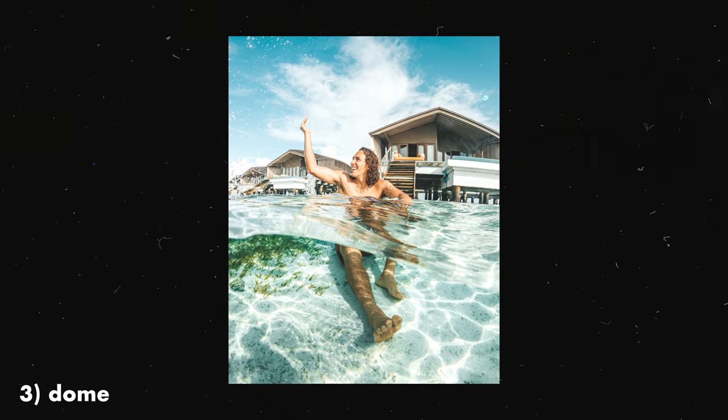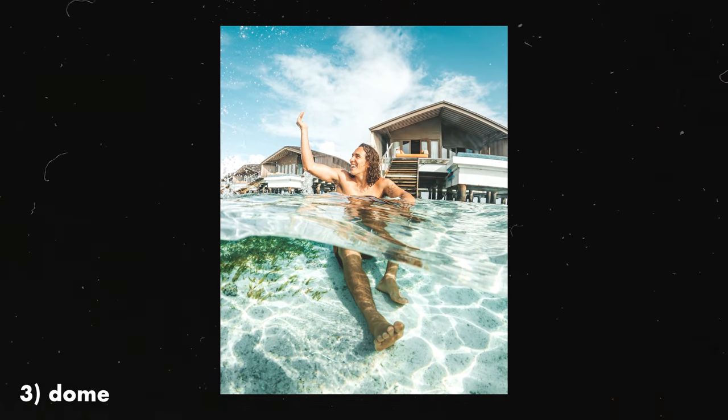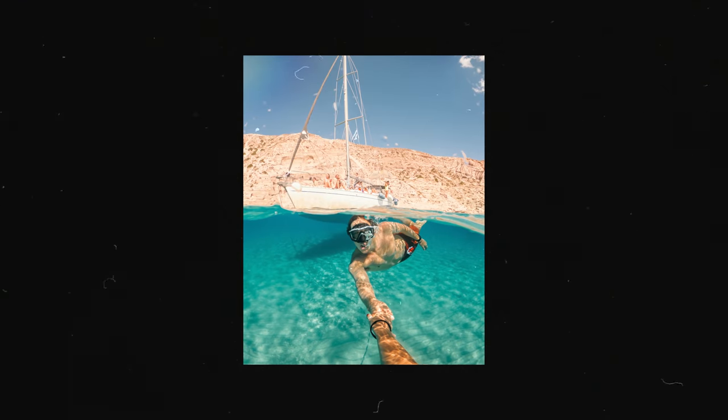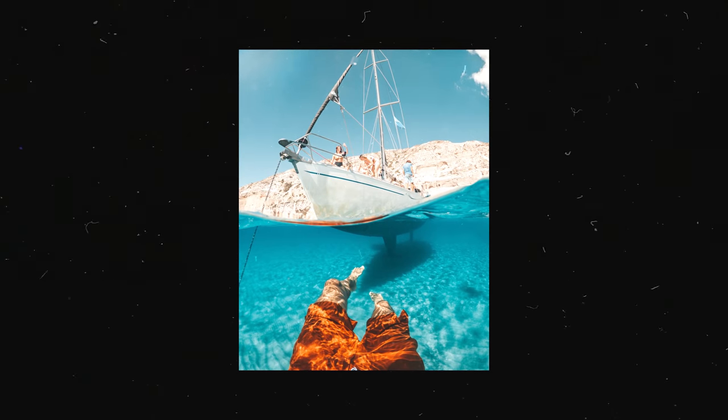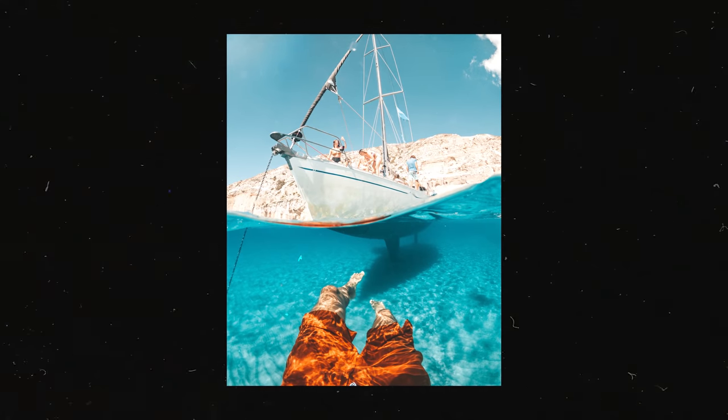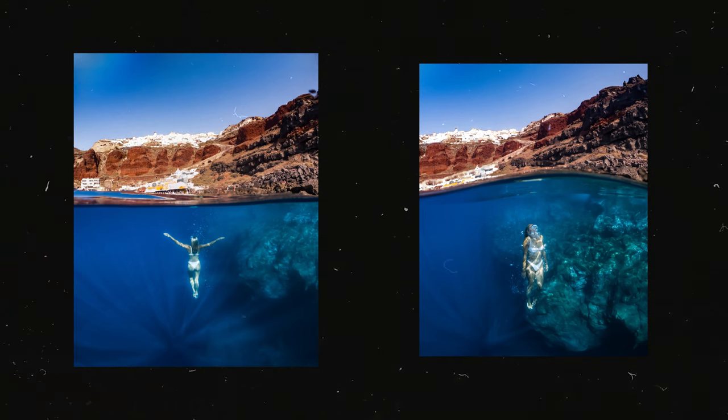Next up is one of my all-time favorite travel shots: the over-under, or the dome shot. It's quite simply done using an affordable accessory — a big dome which sits in front of the lens. You can create this shot without a dome but it's extremely difficult. Buying one of these $50–$100 accessories is how you're able to capture this shot. One of the most frequently asked questions I get is how to remove water droplets over the lens — that simply comes down to dunking the dome into the water before you take the shot.